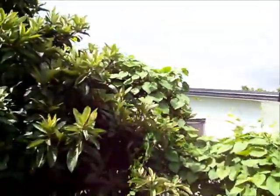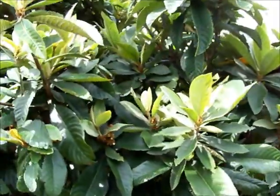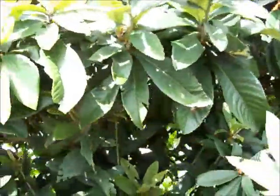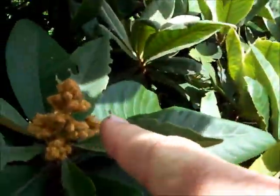And this is the loquat tree. There's no loquats right now — they usually come out twice a year, but usually in the cooler months. So I'm thinking a crop will probably come up sometime in November or December. These are the actual starts, the buds of them.